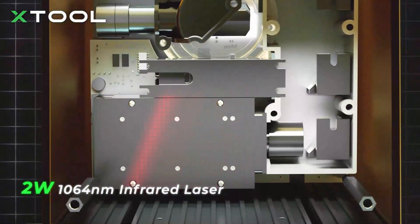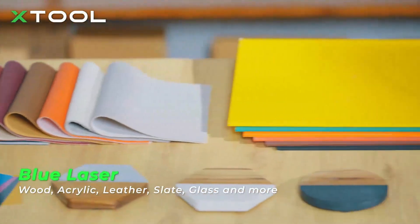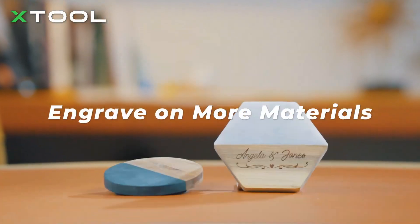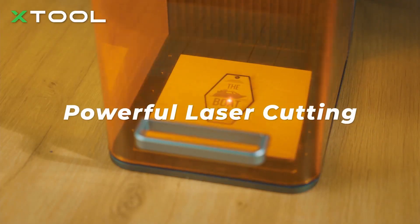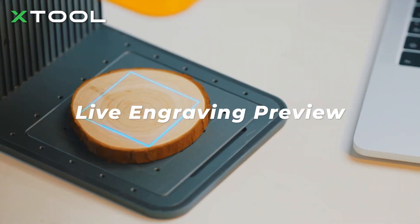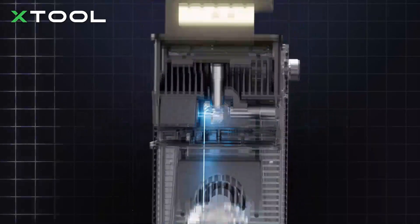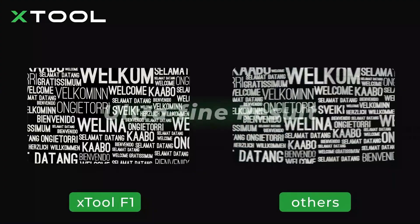F1 has a 2-watt infrared laser and a 10-watt blue laser. The blue laser is used to engrave more common materials, while the infrared one is for metal and plastic engraving. With an F1 in hand, only sky's the limit. The powerful 10-watt laser can also make crafts with laser cutting. F1 utilizes an electric focus adjustment system and has a live preview feature, enabling you to easily complete the engraving no matter how tiny the objects are. With a .003 millimeter engraving accuracy, it brings out every detail flawlessly.